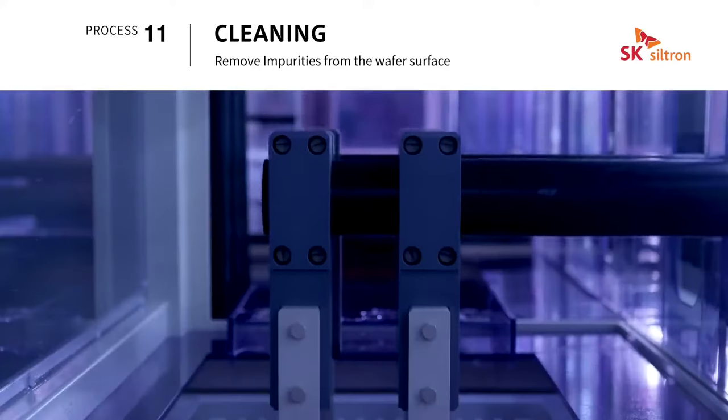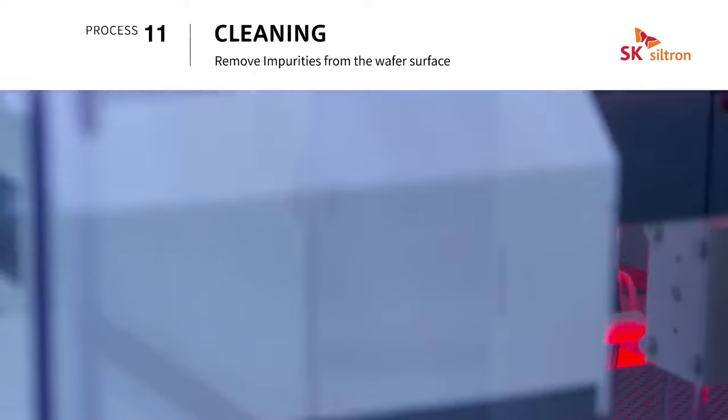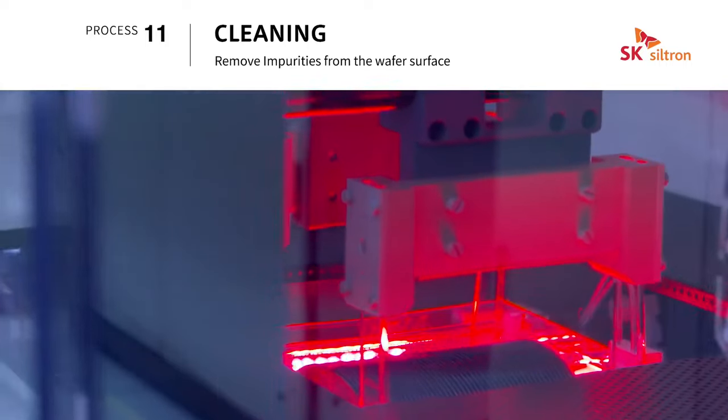Cleaning is a process that increases the cleanliness of the wafer by removing byproducts and airborne particles from previous processes with chemical solutions.